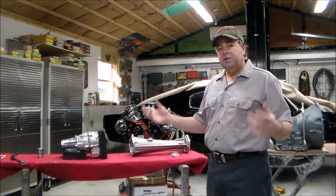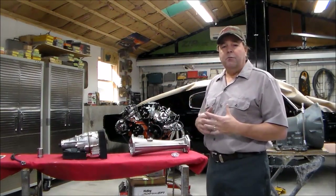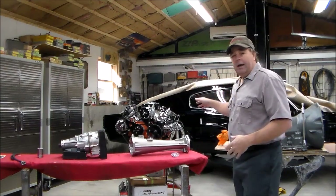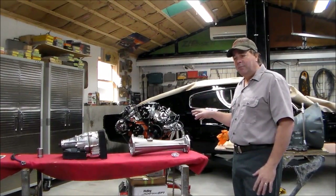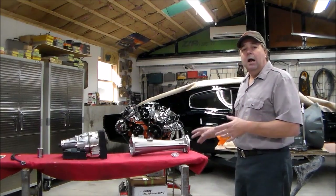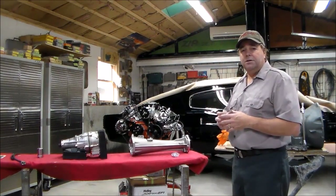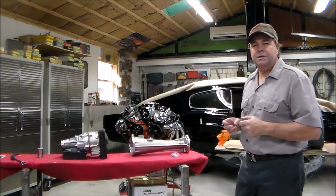We started out with a bare shell on a 67 Charger — a full nut and bolt restoration on the rotisserie. We sandblasted it, did all the bodywork, painted it all the way around, and built up from there. We've got a nice big block wedge motor, it's fuel injected, and we're running Vintage Air and all the nice stuff to make it a great driving car.